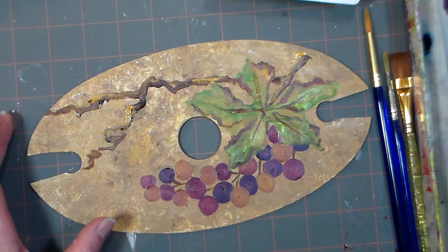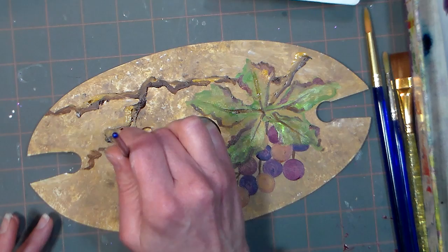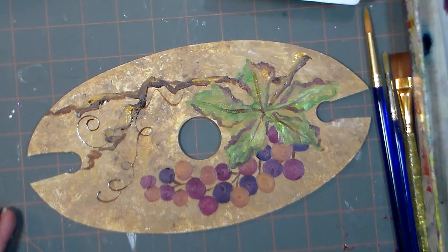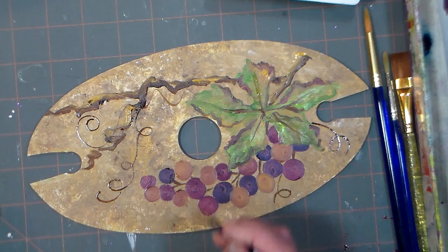I'm gonna use a watered-down burnt umber, and hold your brush straight up and down when you do this, then just kind of draw with it like that. Holding the brush up and down keeps it nice and fine-tipped. You can just do squiggly lines. Try not to go overboard — it's really easy to go overboard with this, and I often go overboard with it, but do as I say, not as I do!